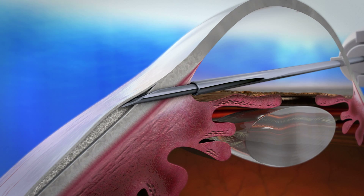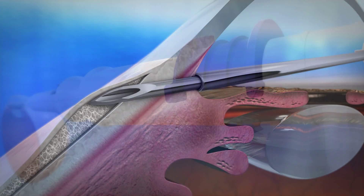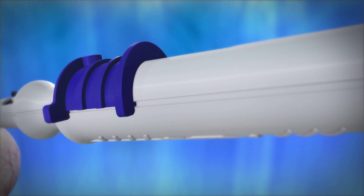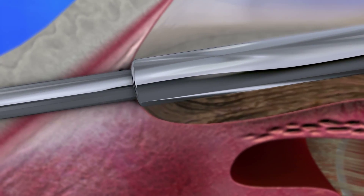The needle is then rotated towards 12 o'clock. This rotation helps avoid the soft stent from curling. The gel stent is delivered by actuating the slider on the one-handed injector, while the other hand maintains gentle fixation on the eye. The sleeve provides longitudinal placement control during the deployment.